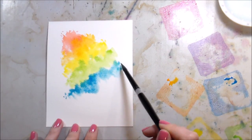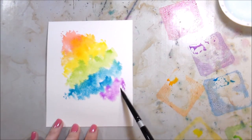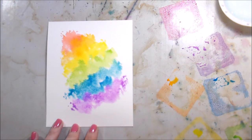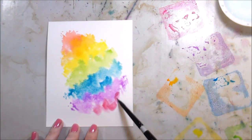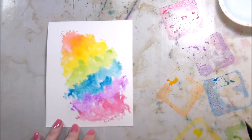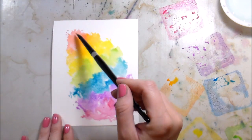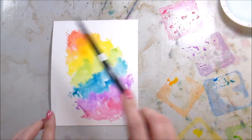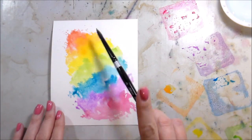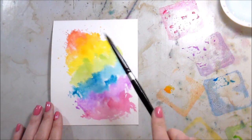I'm going through and adding distress oxides in rainbow order at an angle — I love a rainbow! I knew I wanted my bottom right-hand side for my sentiment and heart, so that would be my focal point. As I go through adding color, I'm going back in because I struggle with really manufactured edges. I'm adding more color and more moisture, then tapping my paintbrush to create a little spatter on the edges for a more organic look.